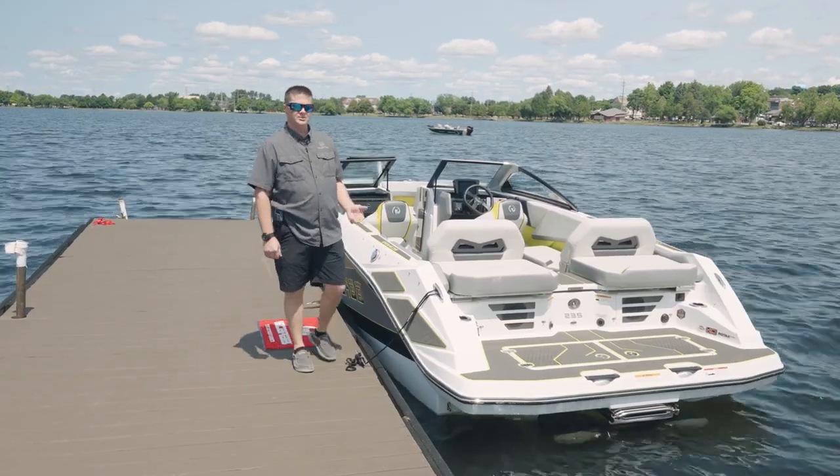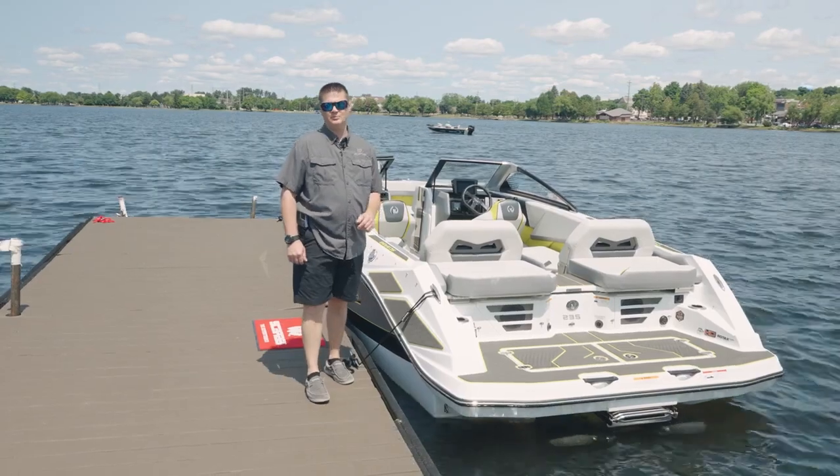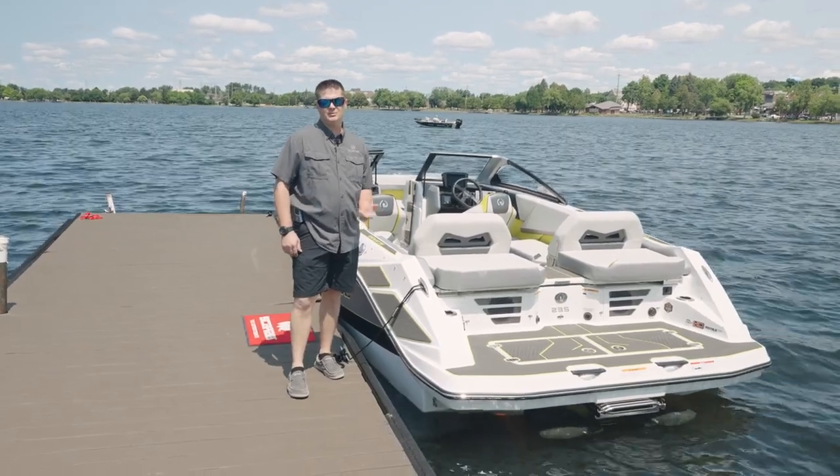Thanks for joining us today as we checked out the new Scarab 235. If you're interested in this boat, please visit scarabjetboats.com or visit your local dealer.